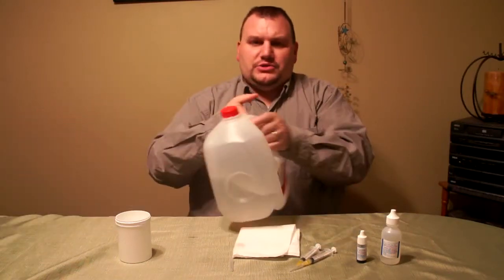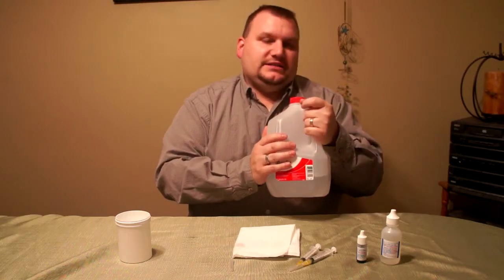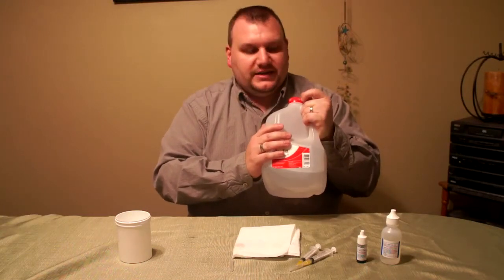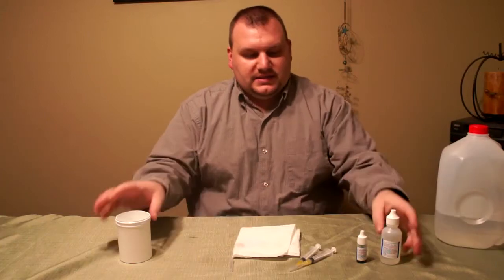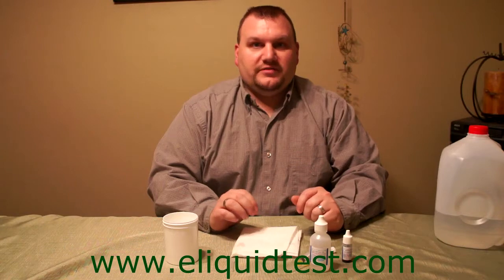You also need your distilled water. It's cheap — you can pick it up at your local grocery store for like $1.50 a gallon. The rest of the supplies and these instructions in written format can be found at eLiquidTest.com. And for this method, I give credit to Kurt of ECF — he brought something up like this using a cup and syringe in the forums.